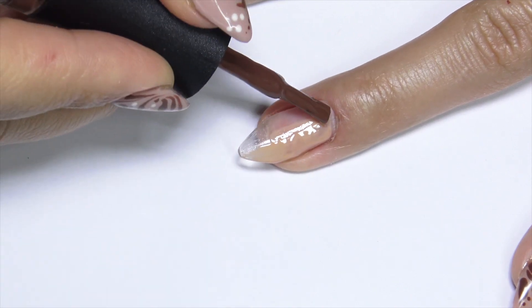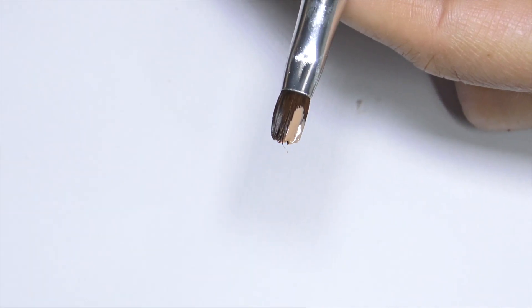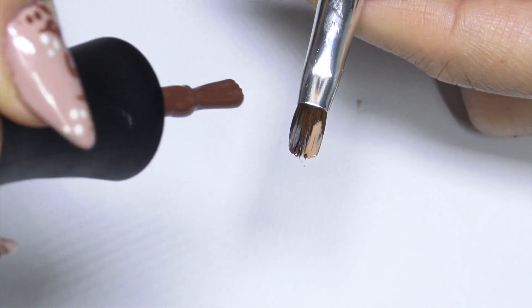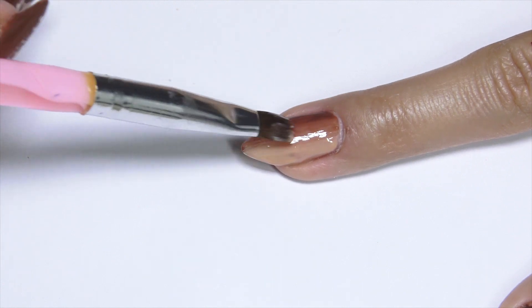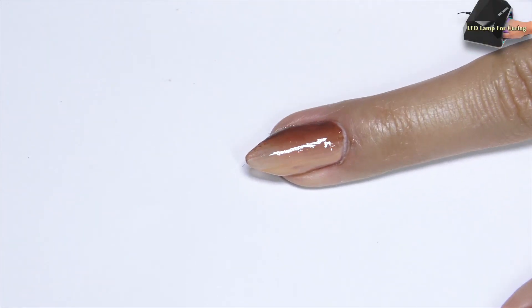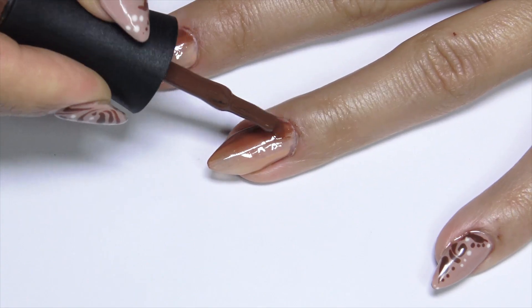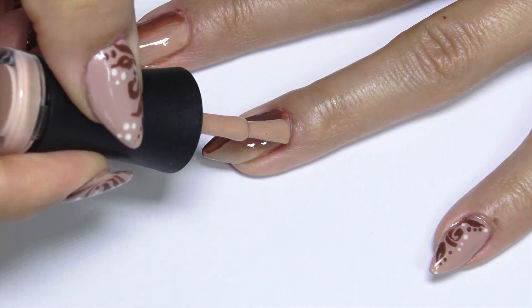I apply my gel colors and I'm going to blend them with a brush, but I like to apply a little bit of color just to make the blending easier. After that I cure and I do it all over again. I apply my colors directly with the gel polish brush, but you can use a smaller brush if you don't want to touch your skin.